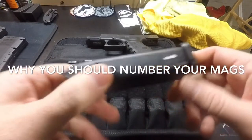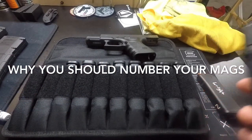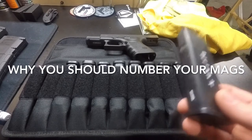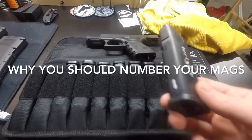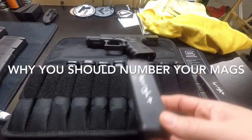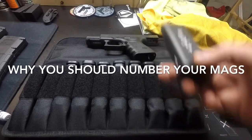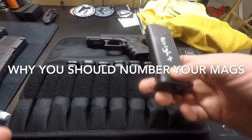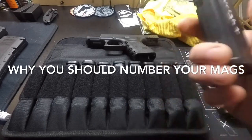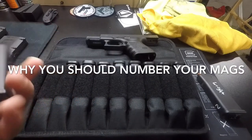I started doing this about a year ago — not because I'm some elite tech guy, but it's smart so you can identify your stuff. You're on a range, shooting with buddies who have the same mags as you. If you get mixed up, it's fine, but you don't want to have a junk mag get switched so your buddy ends up with your crappy mag.